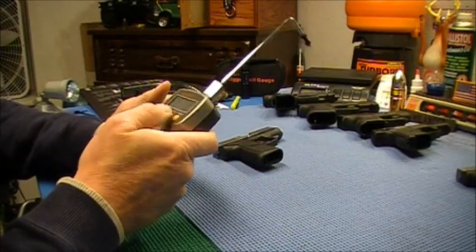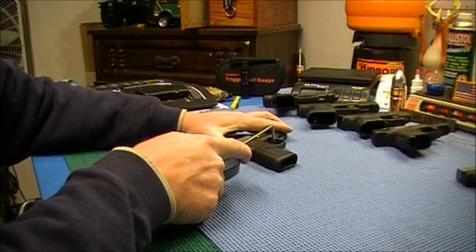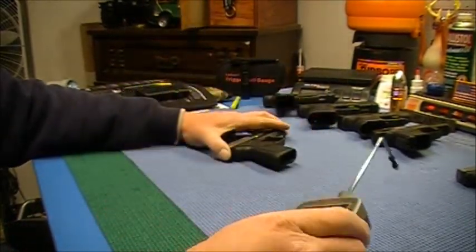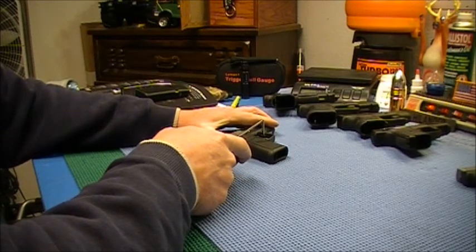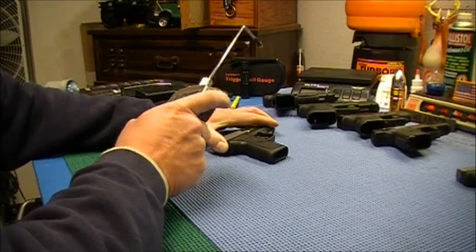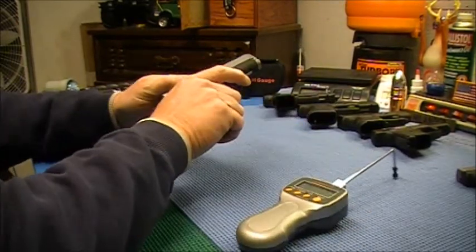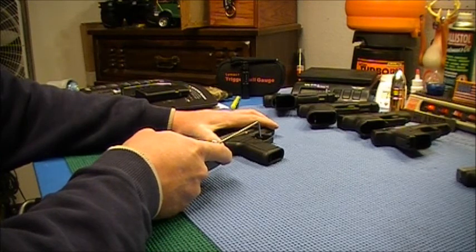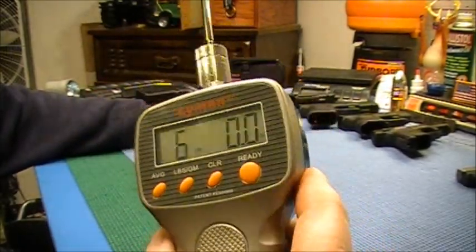Now we've got the Kahr CW9. This one doesn't have any trigger safety, so I can just put it right in the center of the trigger and start pulling back. 5 pounds 14. Second pull: 5 pounds 14.5. These little Kahrs seem to pull much more consistently. Third pull: 6 pounds even. And the triggers on those are very smooth.